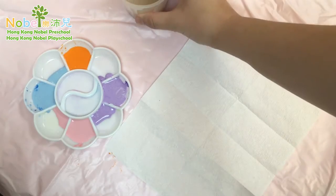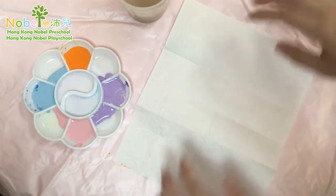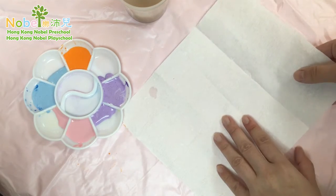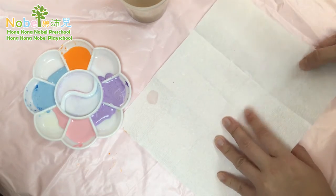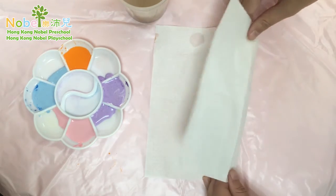Let's see how to fold our butterfly. We will be using symmetry. Symmetry is where both sides of the butterfly look the same. So firstly we need to fold our paper towel — if you have it like this, fold it over.